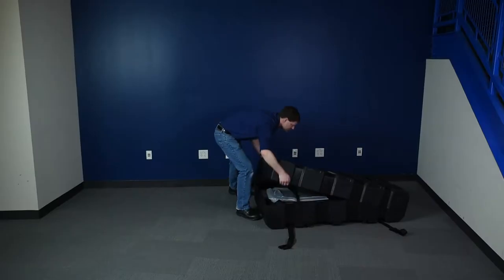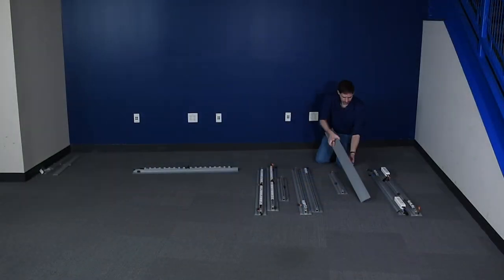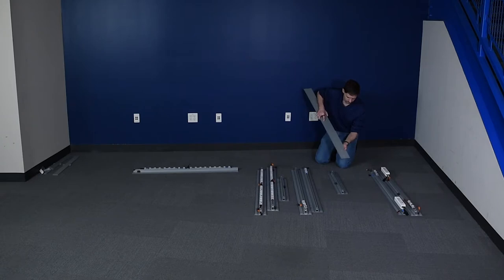To install, remove the frame from the case and lay out all the hardware. Bottom extrusions can be identified by foot attachment holes.